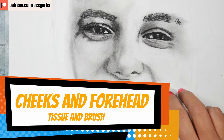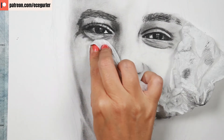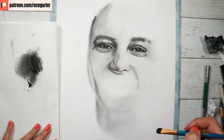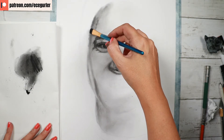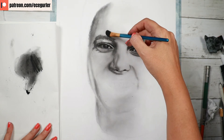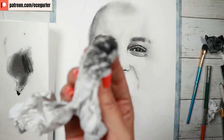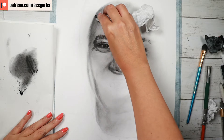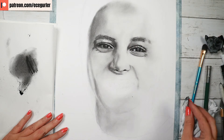In the third layer I add more depth while also blending, erasing, and drawing until I reach the same value as the surrounding nose area. For the cheeks and forehead, tissue is the favorite since it's a large area and easy to blend. I also recommend using a brush, especially when working with charcoal — it's easy to add shadows and mid-tones, and you can easily arrange the values depending on how much charcoal you want.